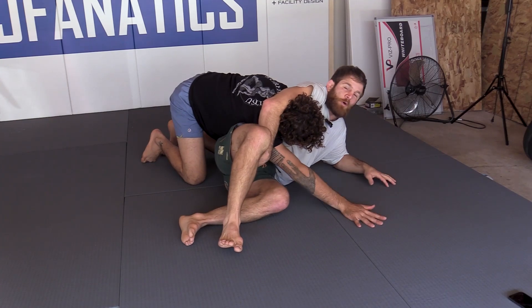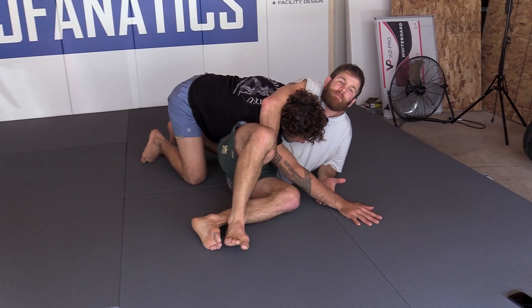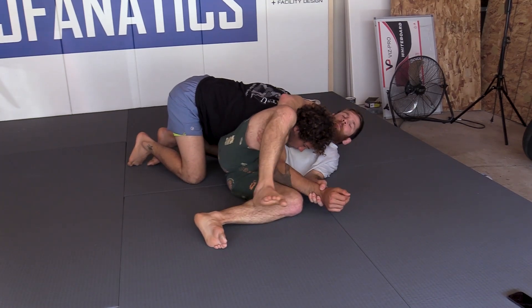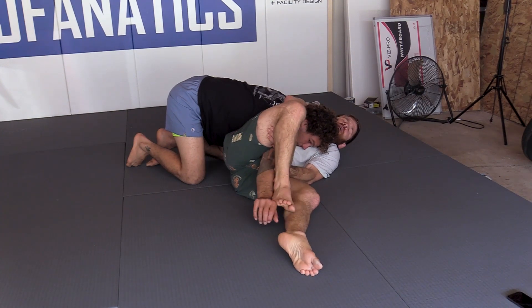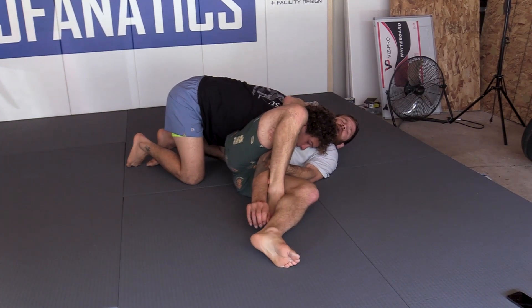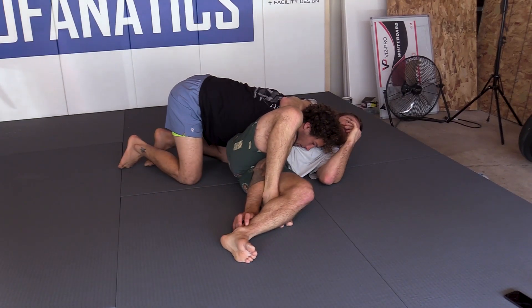When he feels the rollout, he posts out. When he posts out, I simply catch his wrist with my thumb up, trapping it on the back side of my heel, and now apply pressure. Go ahead and give it a verbal.